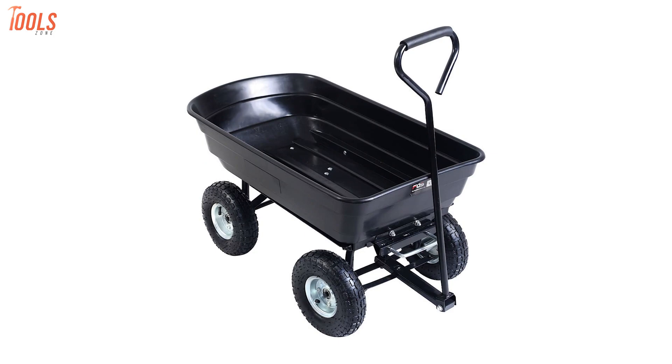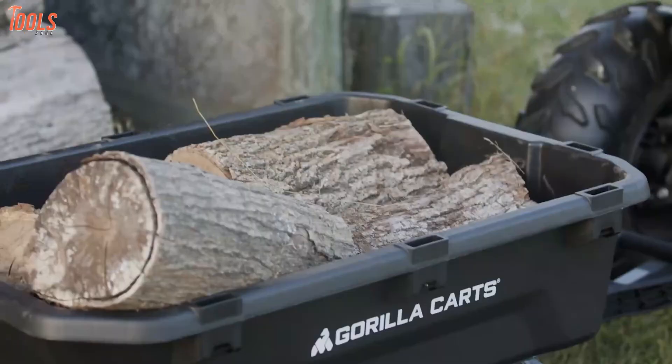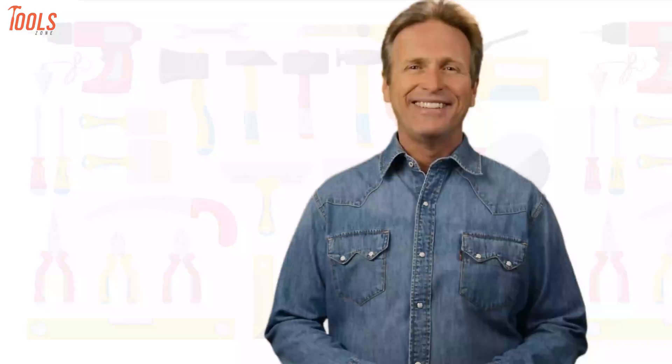So in today's video, we'll show you the five best heavy-duty wheelbarrows that have high load capacity and topmost durability. So without any further delay, let's explore it.